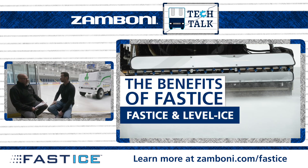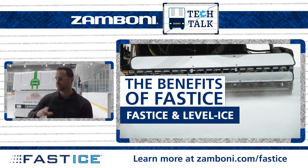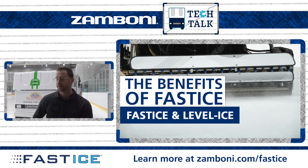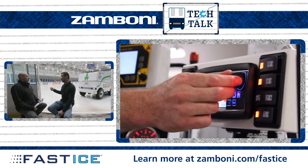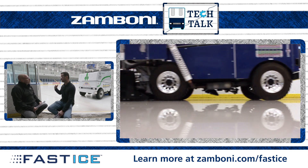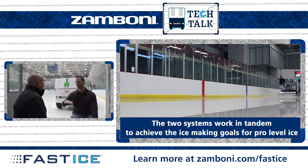A lot of NHL facilities have both FastICE and level ice. Throughout the week when they're doing maintenance cuts for practices, they'll use the automatic mode for level ice and FastICE to build up during that week. They want to build during that week because during games it's heavy cuts — big guys on the ice making big skate marks. So during NHL game day, they'll crank it up to 150% and run it on full blast. They'll take level ice, put it in manual mode, and crank that down so they can cut all those skate grooves out of the ice.